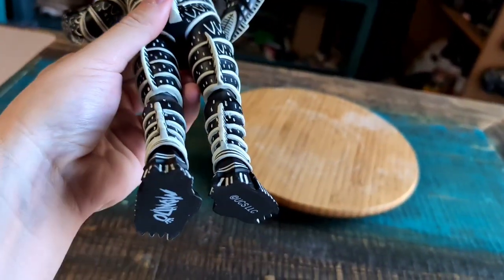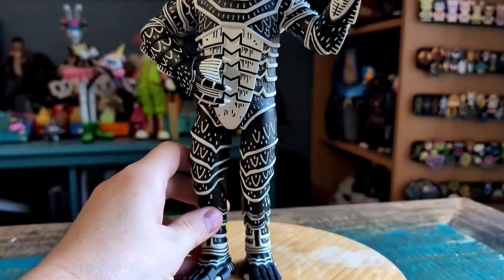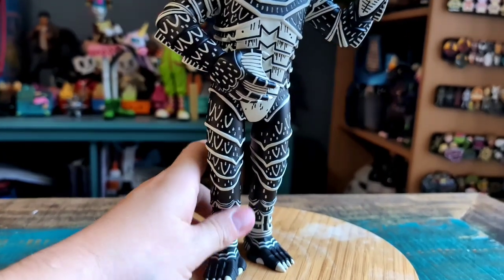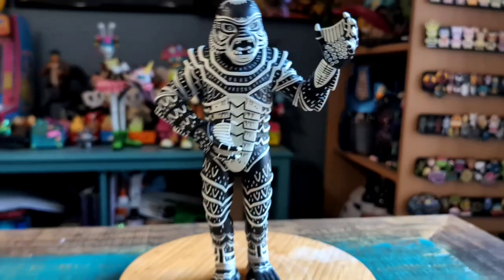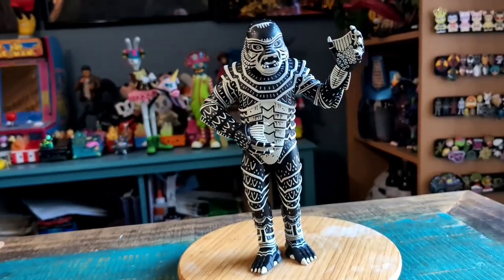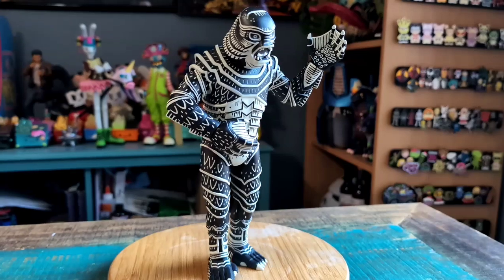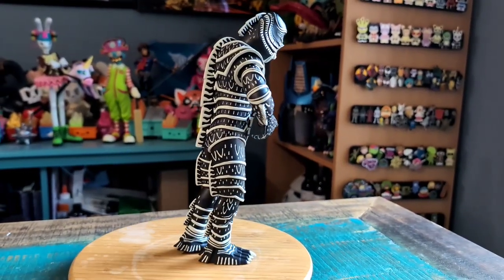It does look pretty badass here. The little Mondo logos are on it, and my version came with his foot in a slightly different position, so he might not stand unless we add a little heat pressure to fix that. But you can see how cool it looks.